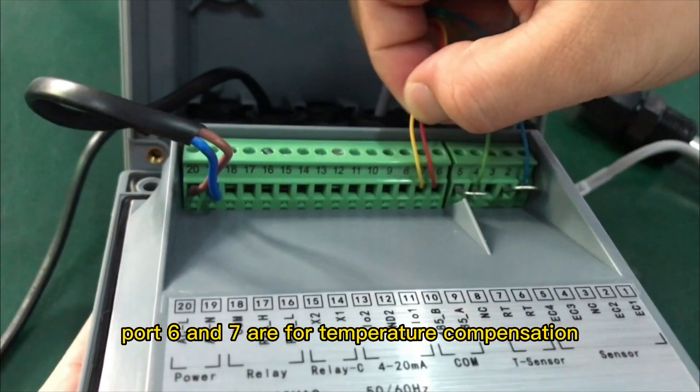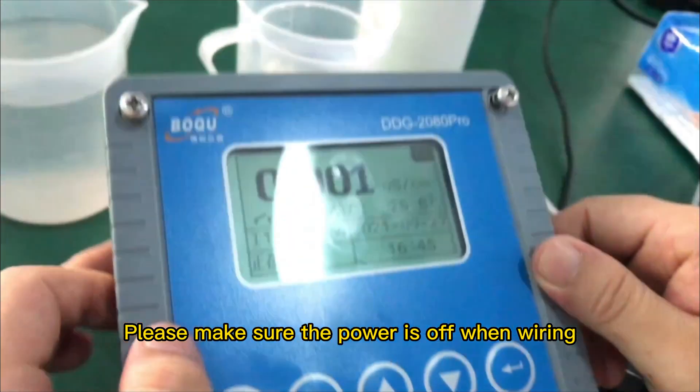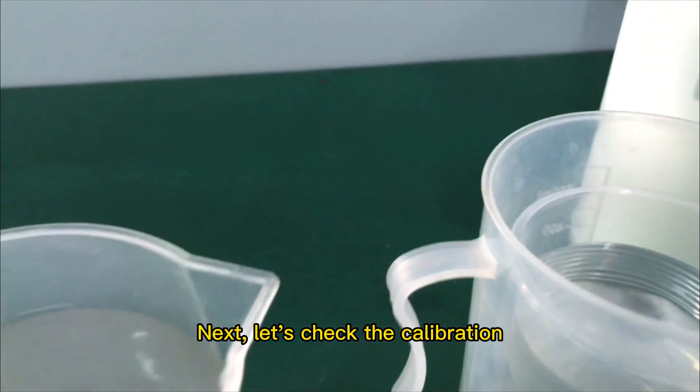Port 6 and 7 are for temperature compensation. Please make sure the power is off when wiring. Next, let's check the calibration.